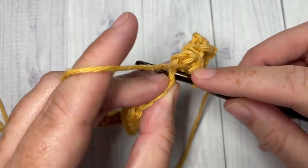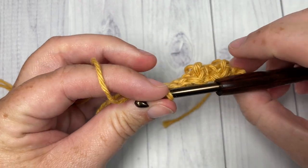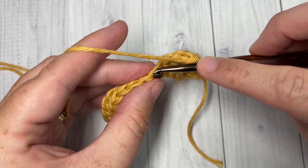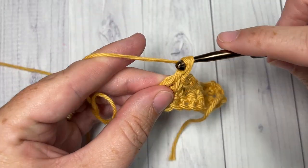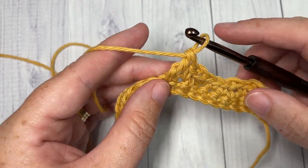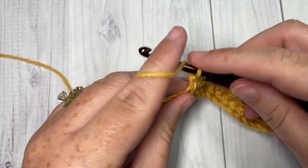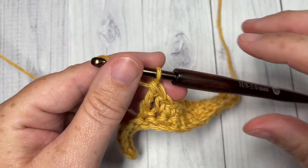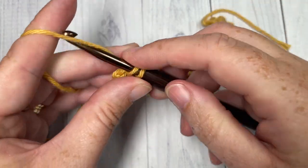Single crochet into each of the next three stitches. Repeat beginning with the triple stitch: triple into the next stitch, single crochet into the next, triple into the next stitch, then one single crochet into each of the next three stitches. Repeat all the way across. At the end of row two, you'll have one stitch remaining — work one final single crochet into that final stitch.